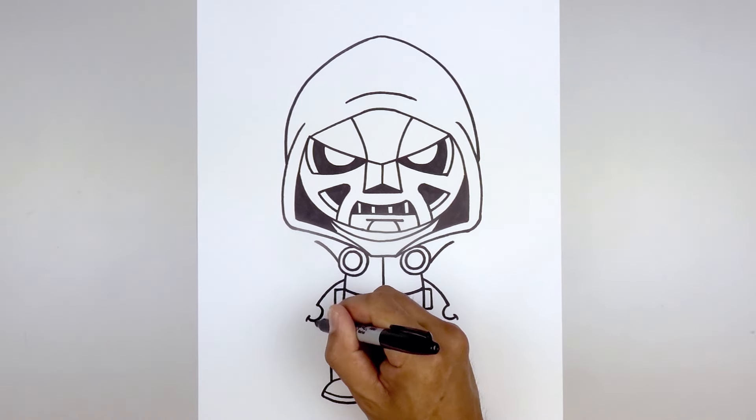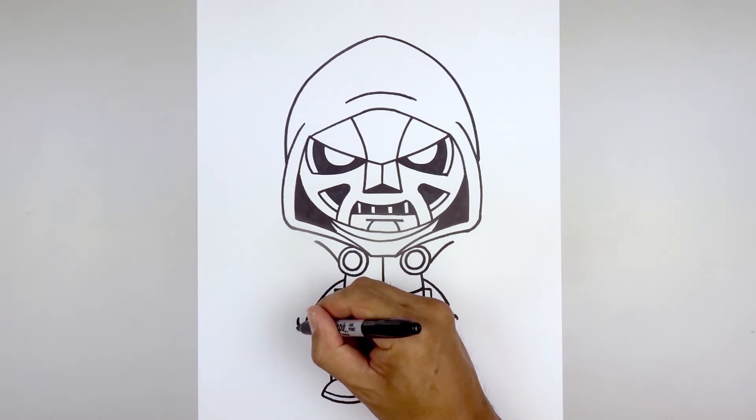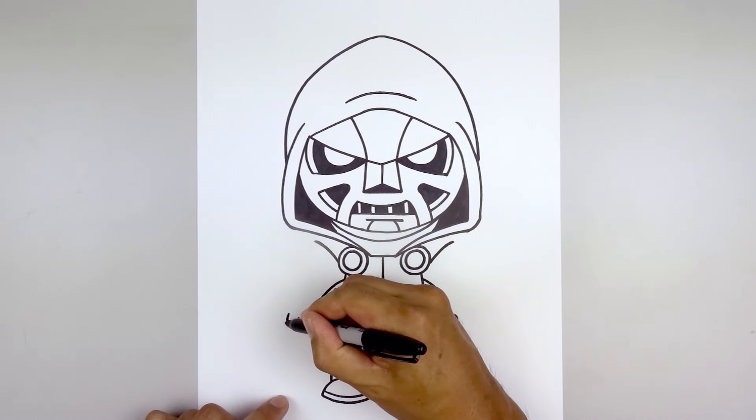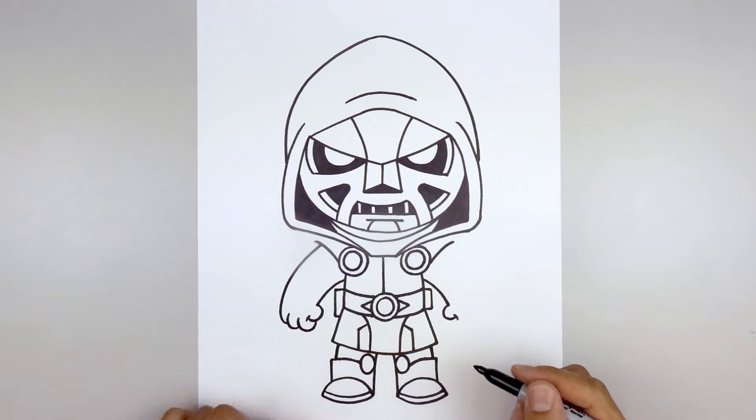Start underneath the thumb from the first finger, coming down and then up around the bracket. Step down, then curve down and up with the second finger. For the third finger, go out, then bring the arm coming up and in. Leave a little overlap on the outside of the cape.